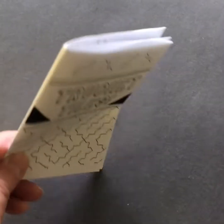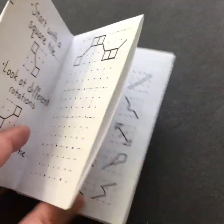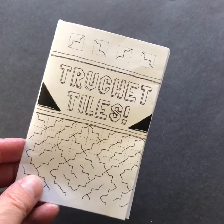Some of you may not know what a zine is — this is a math zine. This one is on truchet tiles, and it's made using a single piece of paper, folding it and cutting it to make a little book. I'm going to show you how to do that.